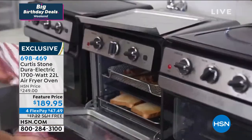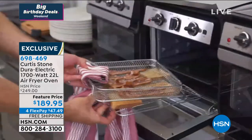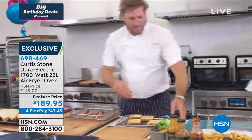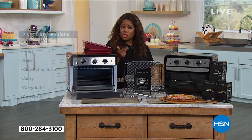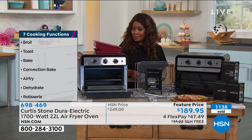We only have about 20 more minutes with you. Let me remind everybody about all that you can do with this: you can broil, toast, bake, air fry, and rotisserie — we showed you that. You can also dehydrate in this. So really the sky's the limit. It can hold a 12-inch pizza, so it's perfect for your family.